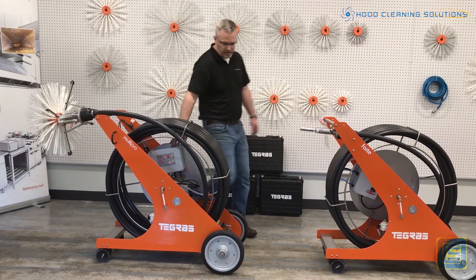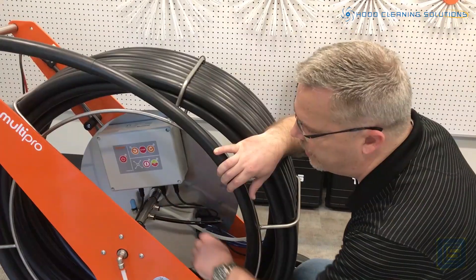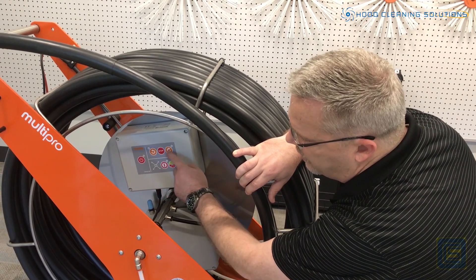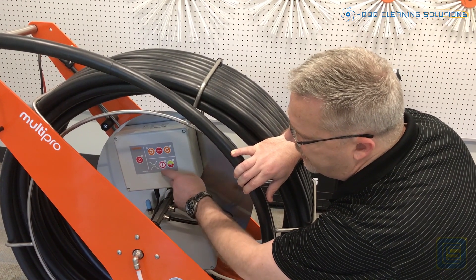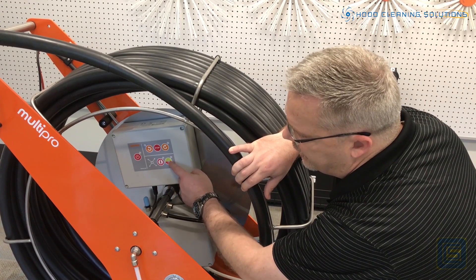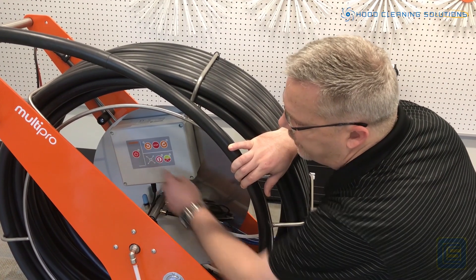When you go into the center of the system, the buttons on the system include a counterclockwise and a clockwise and a stop, and then you have the centralizer, an off button, and then an open and close, and then an off on the entire system.